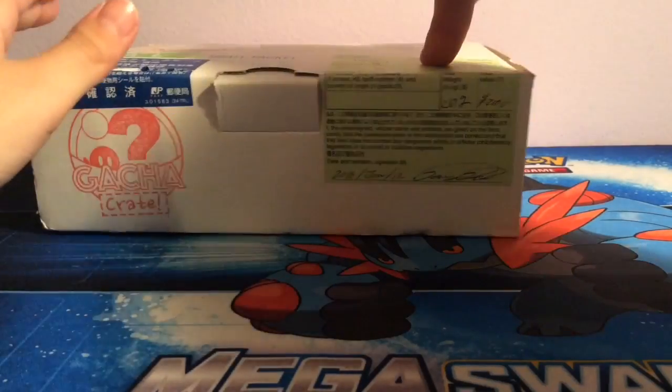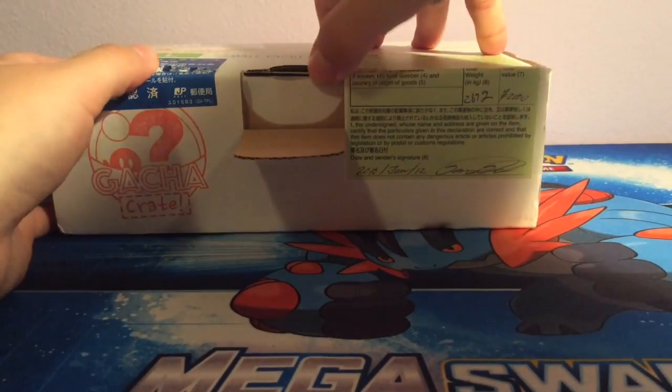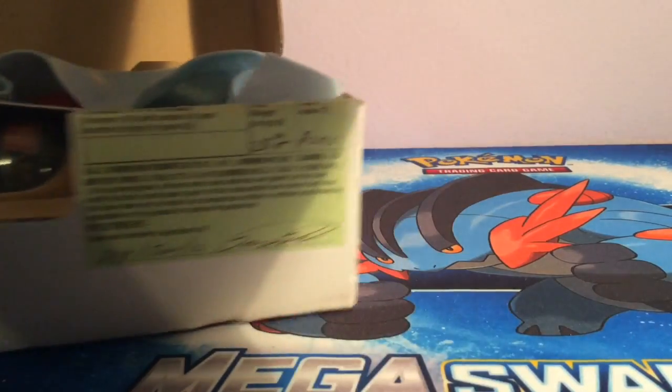I got the Sugoi one — I think there's a kawaii one and then there's a Sugoi one, and I got the Sugoi one because of the kakoi. So let's see what we've got.